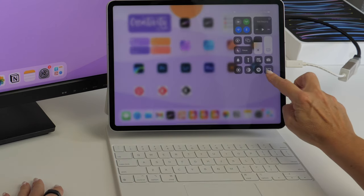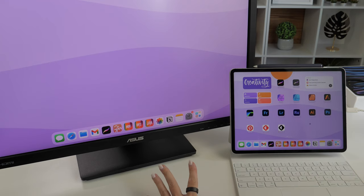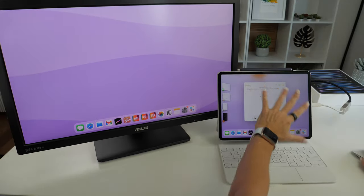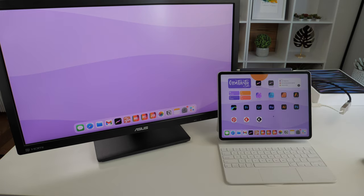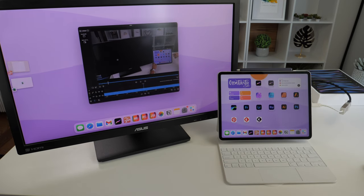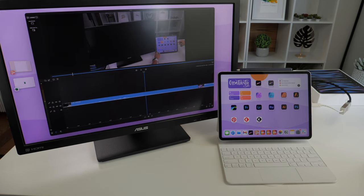Let's open up Control Center and select Stage Manager from here. At first glance you don't notice anything, but now let's bring up one of our apps. You can see how it gets placed on stage with some other apps waiting on the side — you can have up to four apps on stage and another four on the external monitor. I really like using the LumaFusion app to edit my videos, and now I can drag it over to the bigger external screen and make it much larger — it almost looks like a real Mac app.